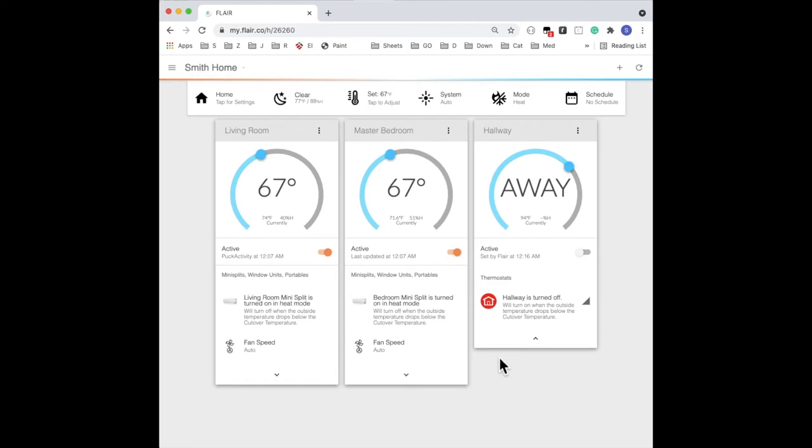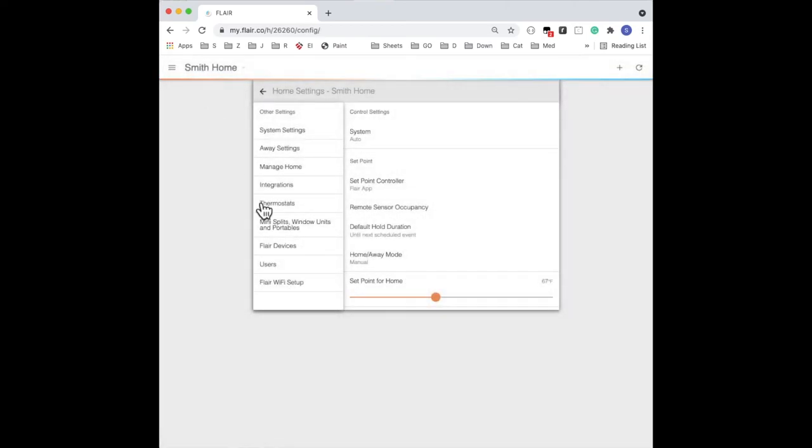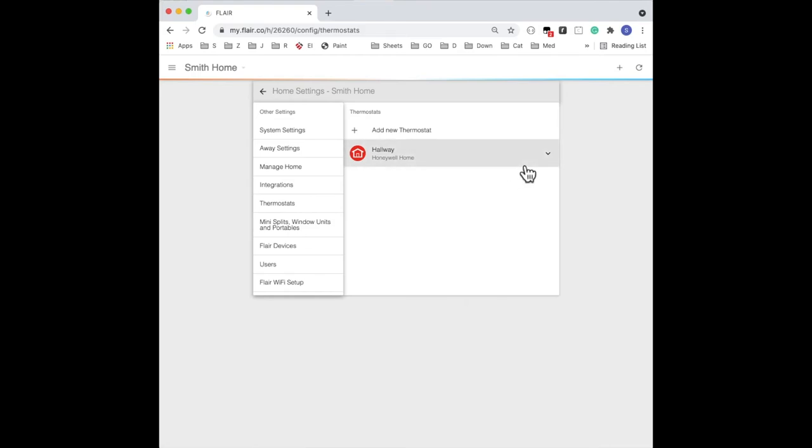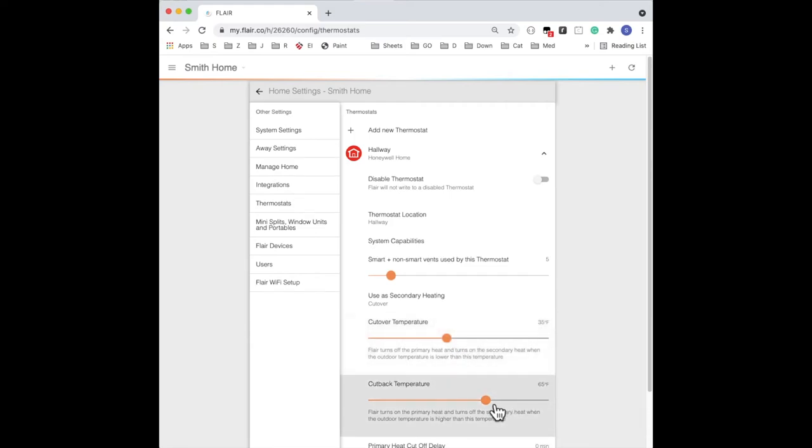When you're done testing, you can go back and change the cutover and cutback temperatures based on the mini-splits' rating. Go to Home Settings, Thermostat, expand the thermostat. For this example, I'll change it back to 35 and about 40.